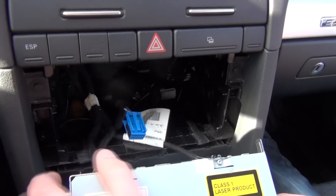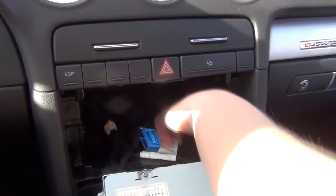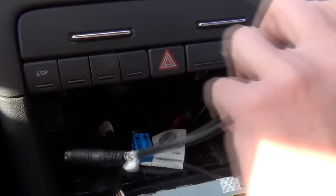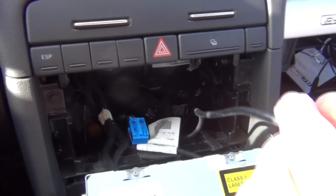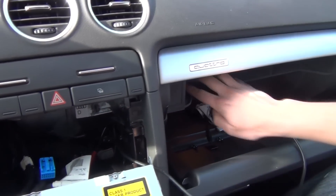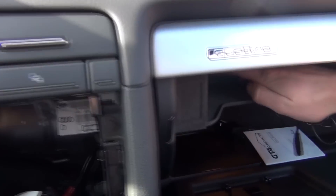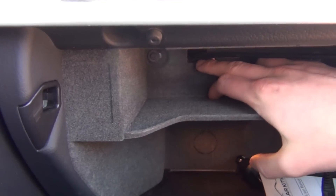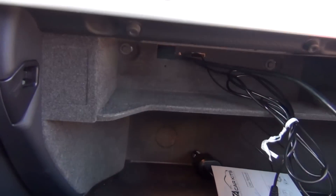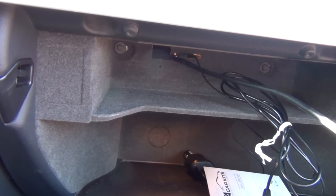We've already pre-wired the cable for the iPod, and this is the hardest part about the installation. We have the cable here and it's coming through here. Because this car didn't have a CD changer, there's this opening here which we just knocked out with a screwdriver, and then we used a coat hanger and just fished this wire through.